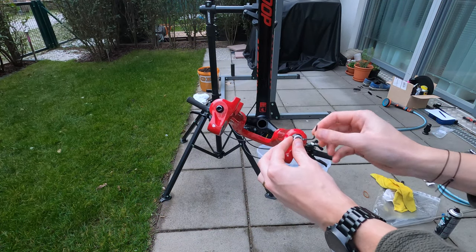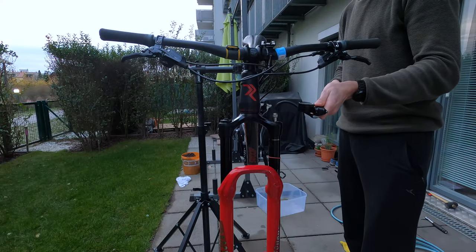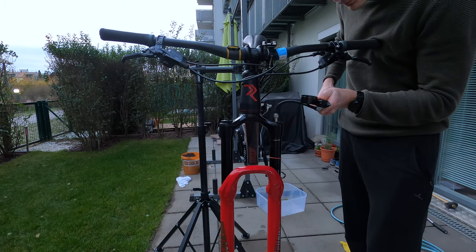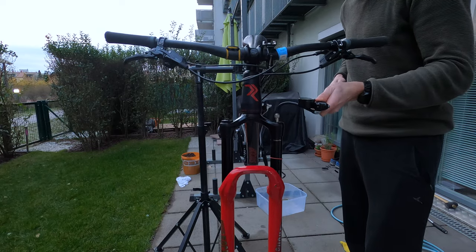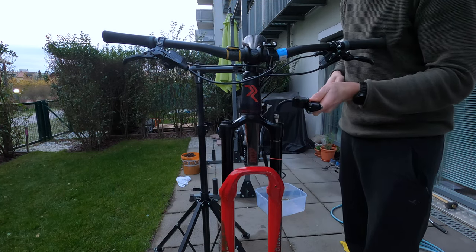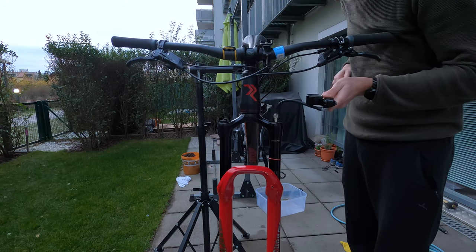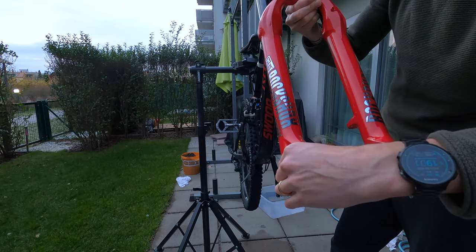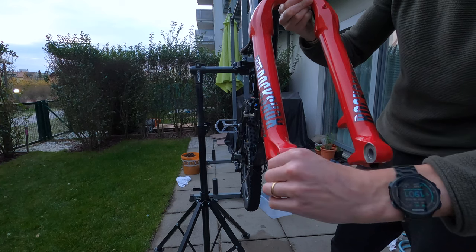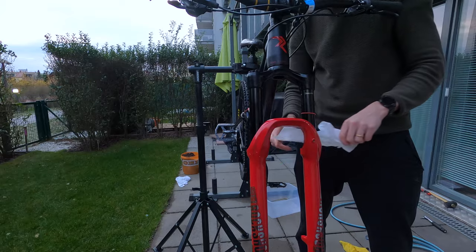Finally, install the rebound damper knob and tighten the set screw. Be very careful here since you need only 0.9 Nm — overtightening will seize the adjuster knob so it will not turn. I personally screwed up this part, but re-cycling the knob a couple of times solved the issue. Now pump the fork to your desired pressure, then rotate the knob with the number of clicks corresponding to your previous configuration. Do a final clean on the outside of the fork and mount your front tire and brake again.